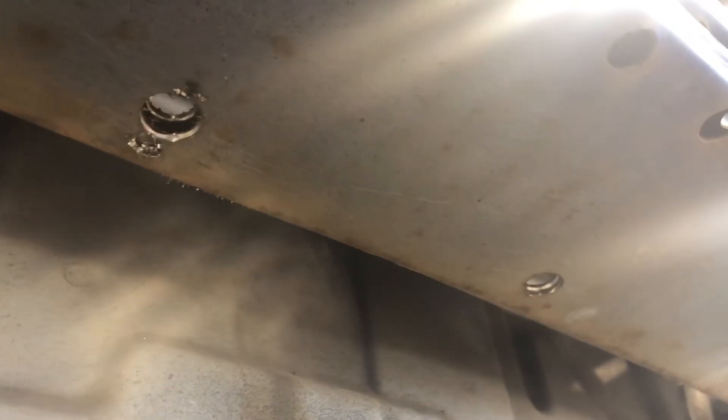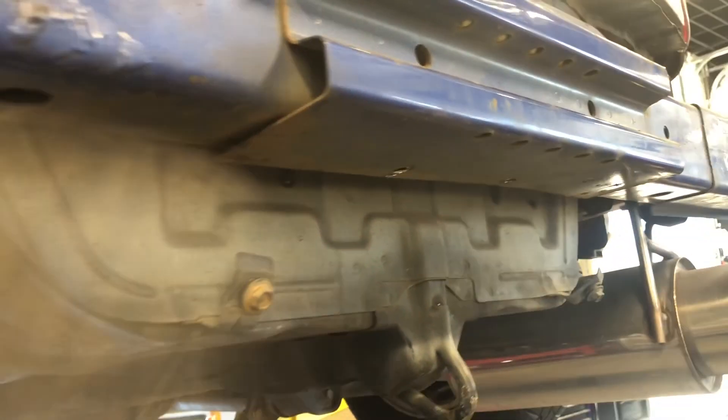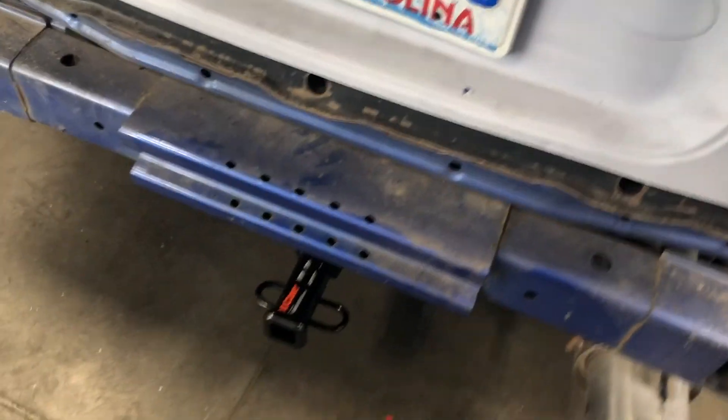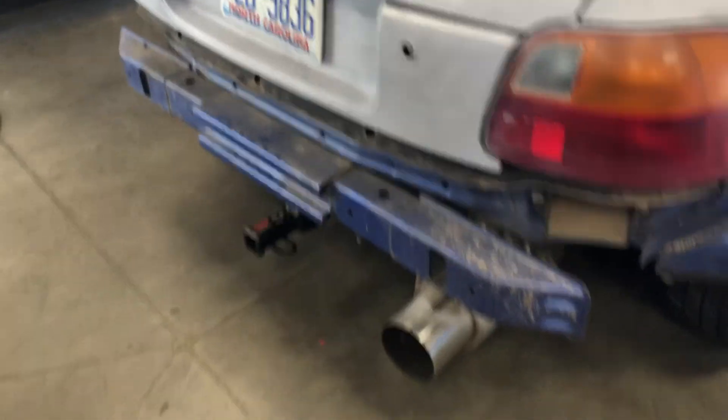All right, so here we go — I got my two holes drilled. I'm gonna lower the car down in order to get the hitch out and then set it back up. All right y'all, car's back on the ground, we got the hitch on. Sheesh — it is perfect.